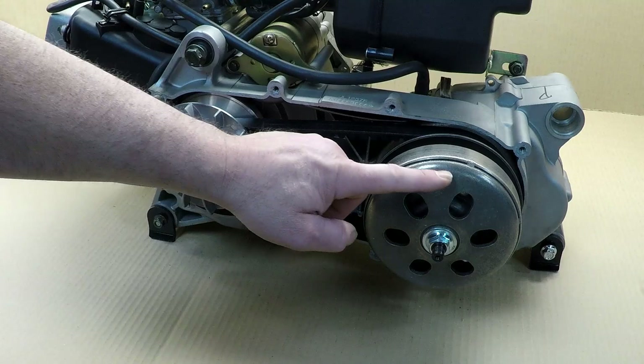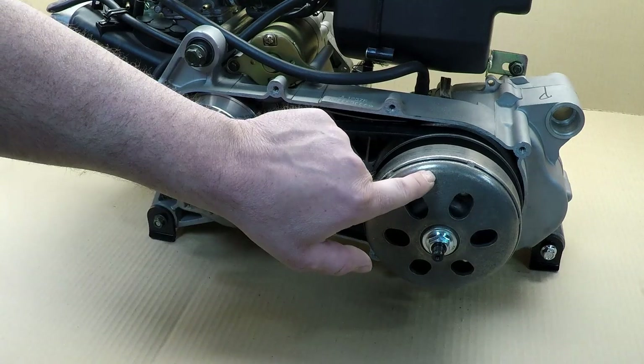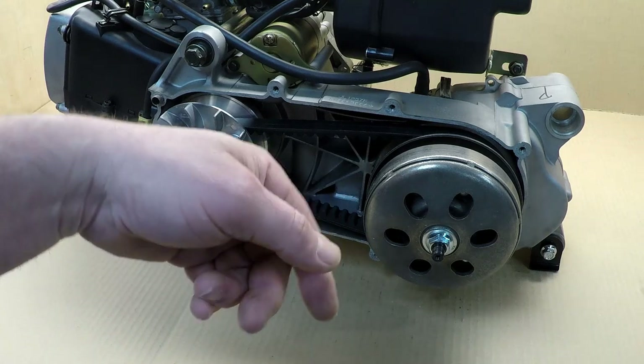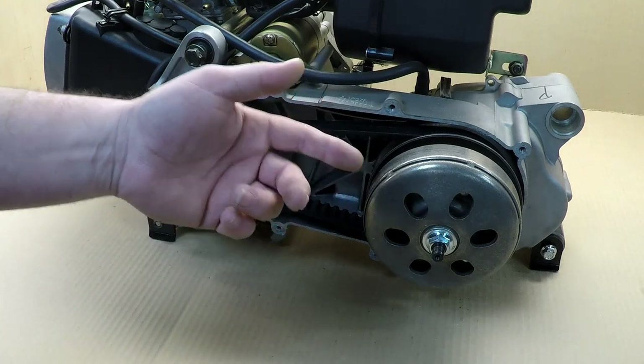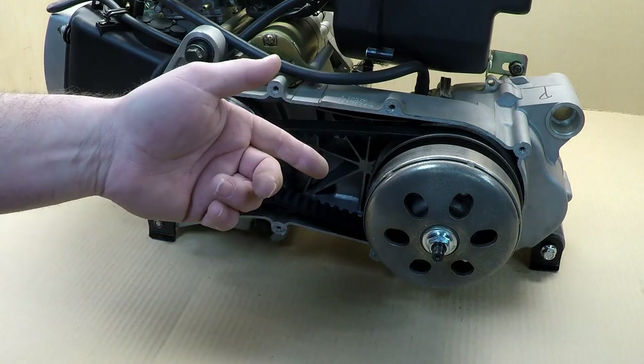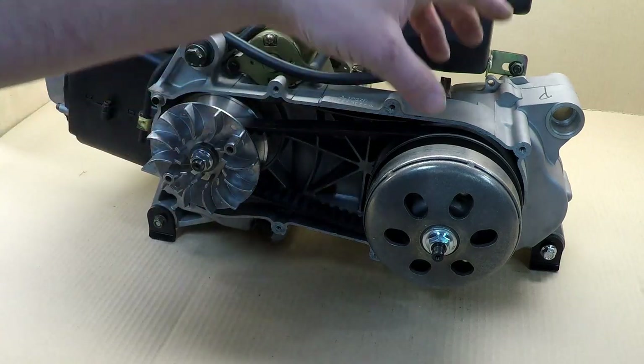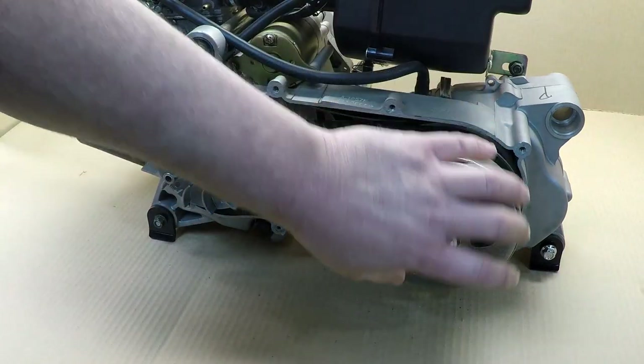On your clutch you have three arms with springs, and that will tell you when the clutch engages. Same thing again — 1000 RPM, 1500 RPM, 2000 RPM — so you select when you want your clutch to engage.